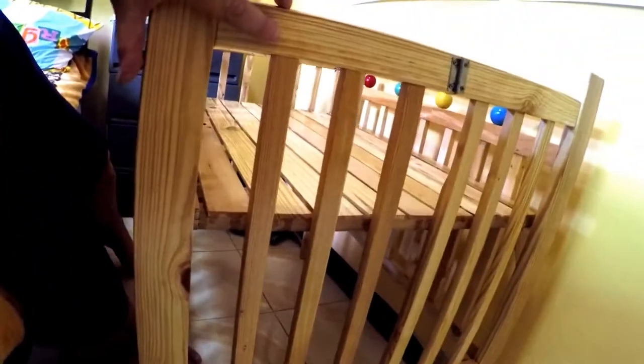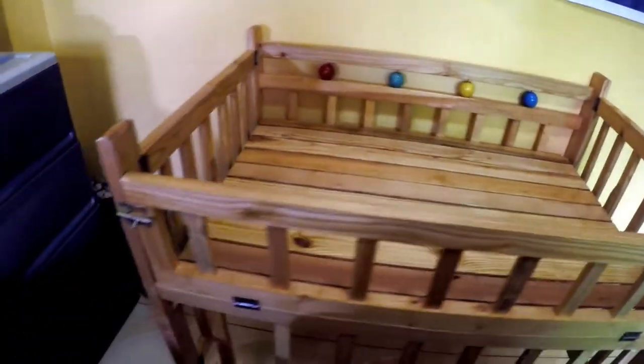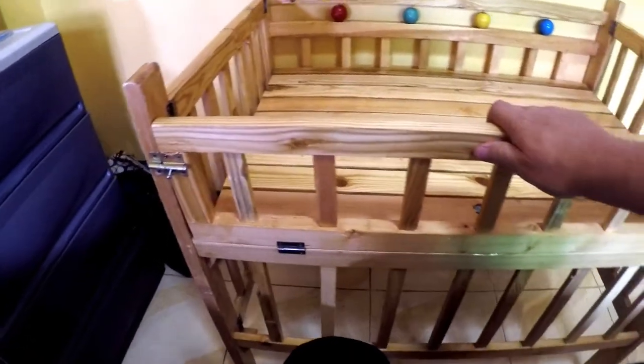That is the baby bed, and that's a view from the front. That is all there is to it. 2,435 pesos total — the 435 pesos was the delivery charge. The price of the bed was 2,000 pesos.